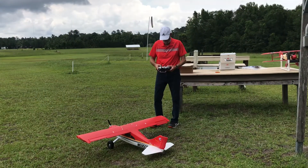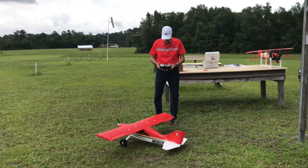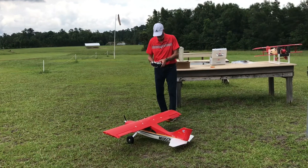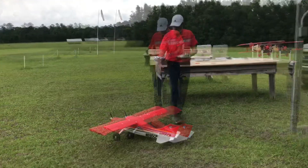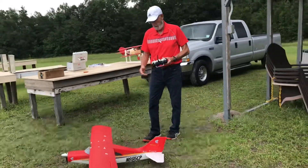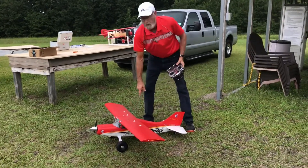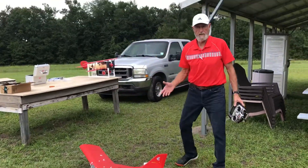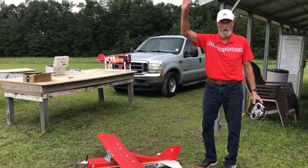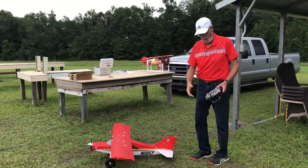G-Paw is getting ready to take the Maya plane up again, and he's going to talk a little bit about the flaps. These right here are what are called flaps, and they help slow the plane down and let it make a quick takeoff. Coming in for landing and slowing it down is the purpose of this.